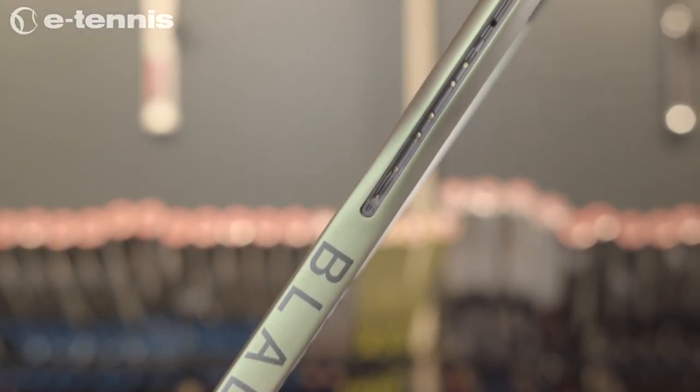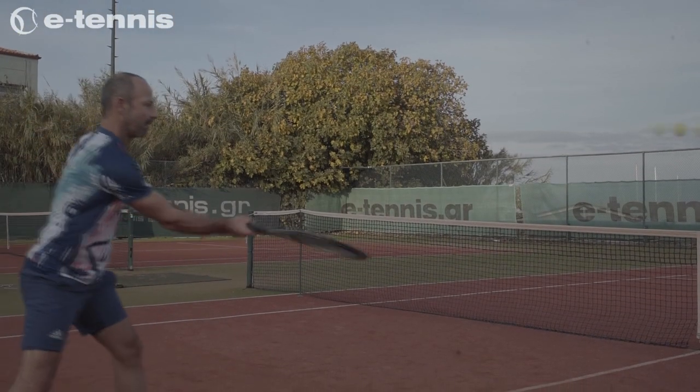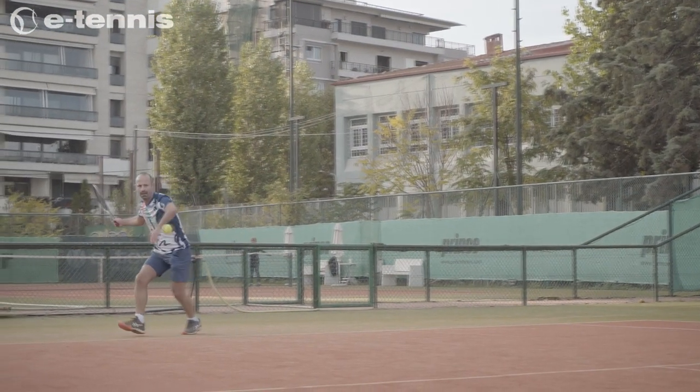Like previous generations of this racket, the 98S V8 has an 18x16 spin effect string pattern, giving it an unmistakable boost to dynamic spin.